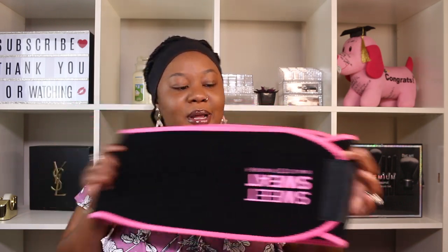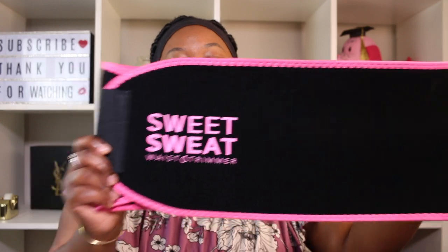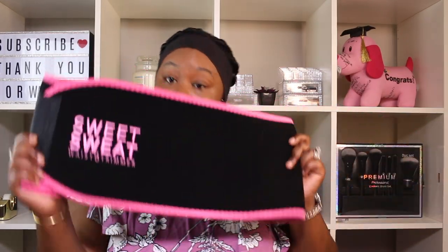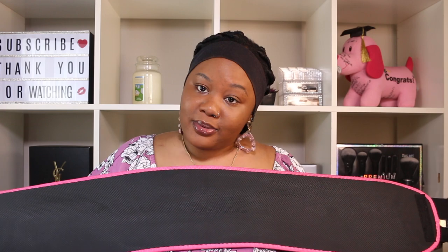So this is the belt I'm talking about — this is it right here. It's called Sweet Sweat. I'm on a medium and it's fitting your girl, which is how you know she's shedding pounds. Yeah, I'm on a medium.